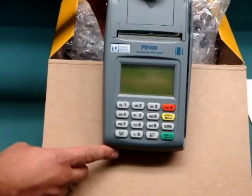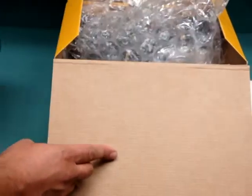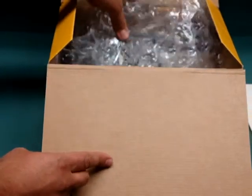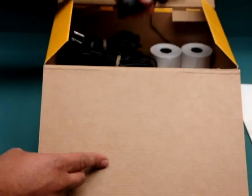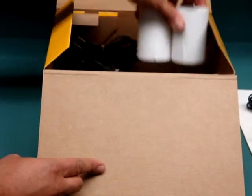And inside the box you will also find your credit card processing equipment, Power Pack, Phone Card, and 2 rolls of paper.